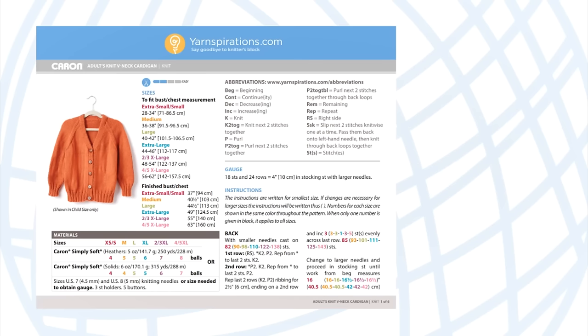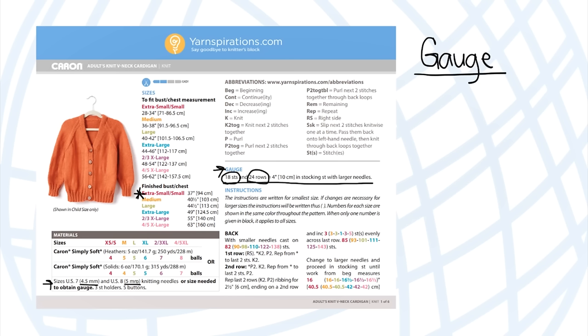The next most important thing before we pick up our needles is gauge. Gauge is your checkpoint to make sure your finished sweater is the size listed in the pattern. If your gauge is off, the sizing of your cardigan will also be off, and you risk doing all the work and having it not fit. The pattern gives us instructions for a gauge swatch using 18 stitches and 24 rows.